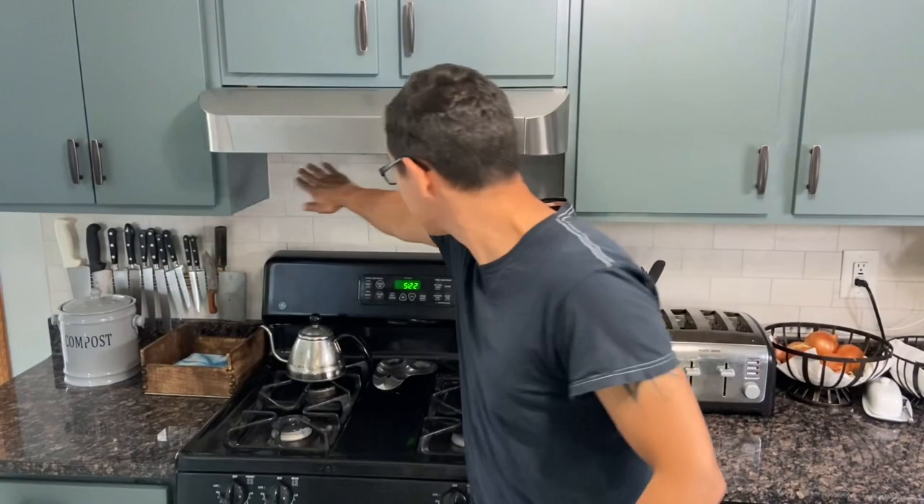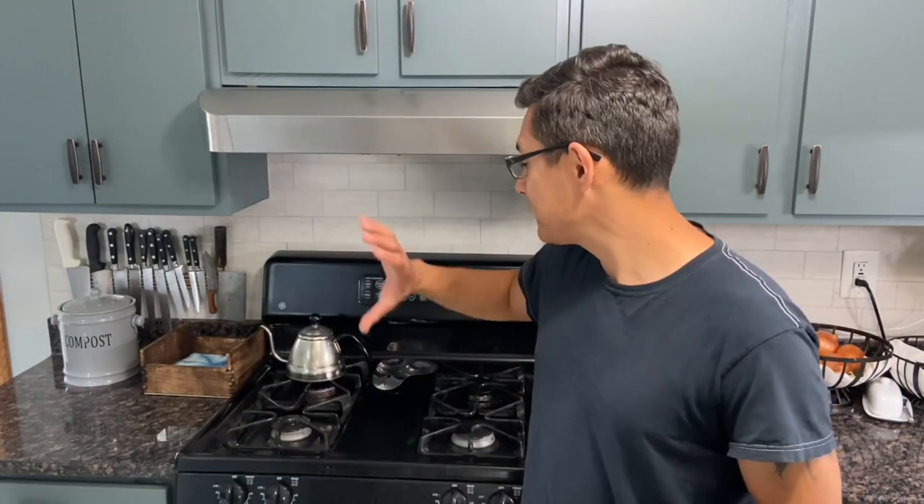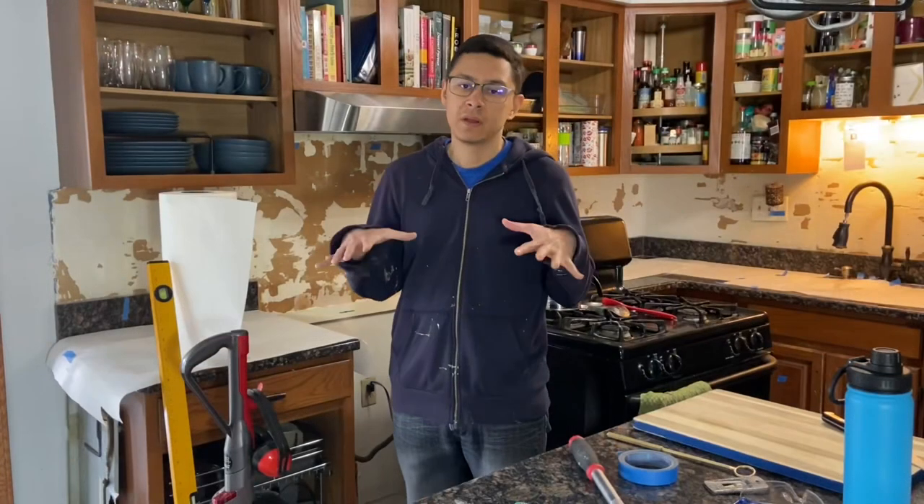Once we took out the over-the-range microwave and the support plate from the back, we noticed we actually liked the tile that was there in the front section. Also — I'm not going into big detail about my knife block except to say I prefer a magnetic mount on the wall. The most useless thing taking up real estate in your kitchen is probably a knife block. You can either make a knife separator for your drawer or put them on a magnetic mount — I'd rather have counter space.